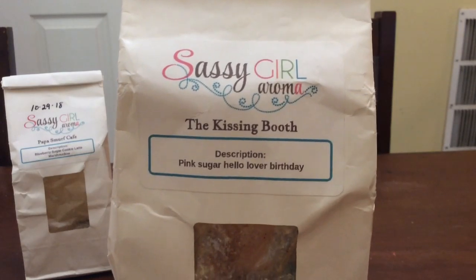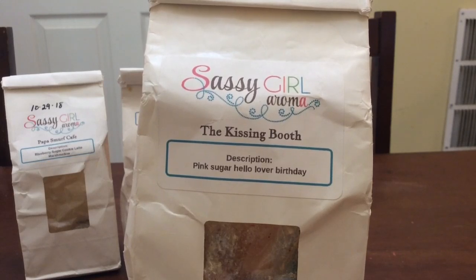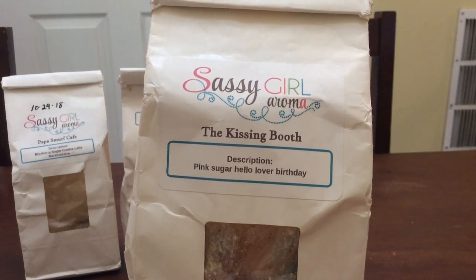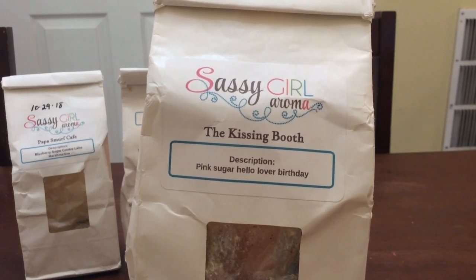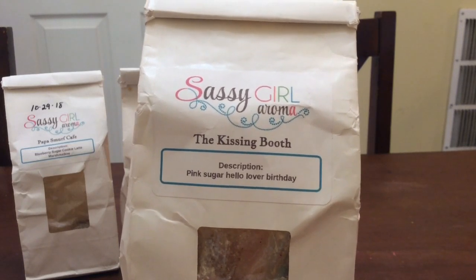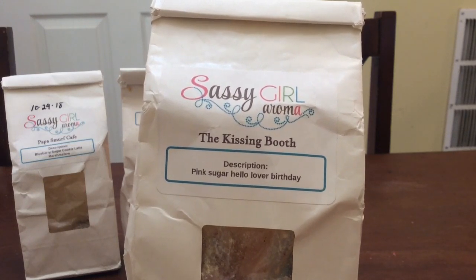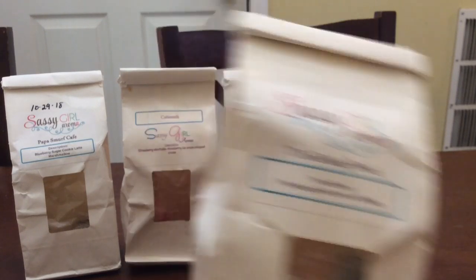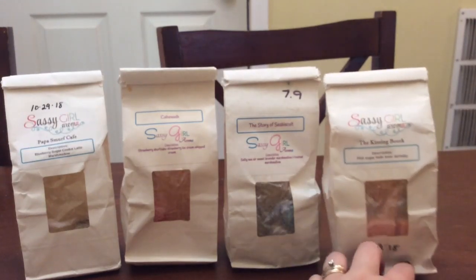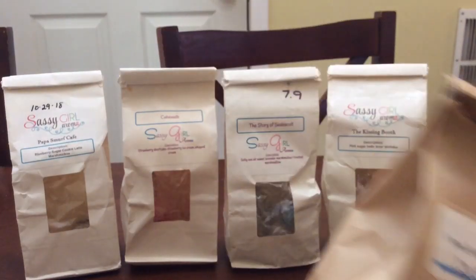Then I did some Kissing Booth, which is pink sugar, hello lover, birthday. This one is an amazing blend — I love Hello Lover, it is a lemon rind shortbread cane sugar scent. When you add pink sugar and birthday it is amazing, really good on its own. I do prefer it with the birthday or the pink sugar or both because it tones it down — it's not as strongly lemon.